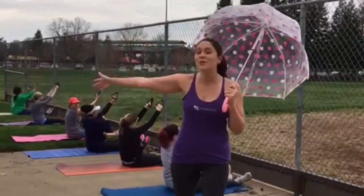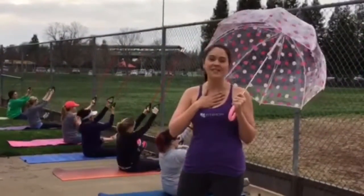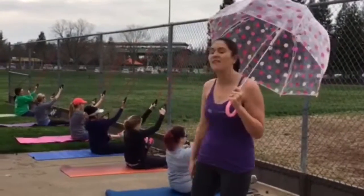Good morning! Welcome to Placer Fit for Mom. My name is Christy Otis and we're here in the lovely state of California.